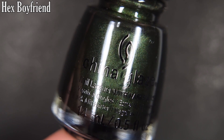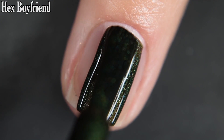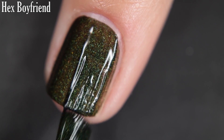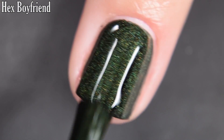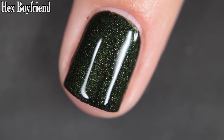Up next we have Hex Boyfriend, and this is a blackened green shimmer that dries to a matte finish. I didn't have any running, pulling, or staining with this one, but it does dry matte and very quickly, so you have to work a little bit faster to get a nice even application. This one looks beautiful both glossy and matte. There are two coats.